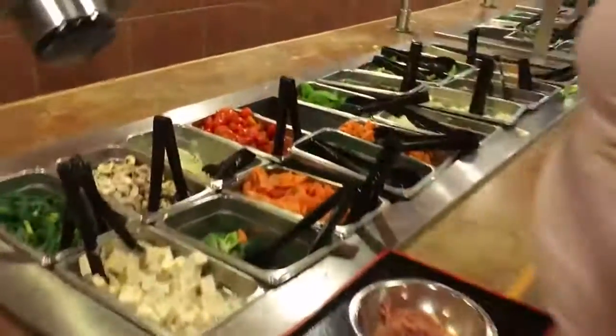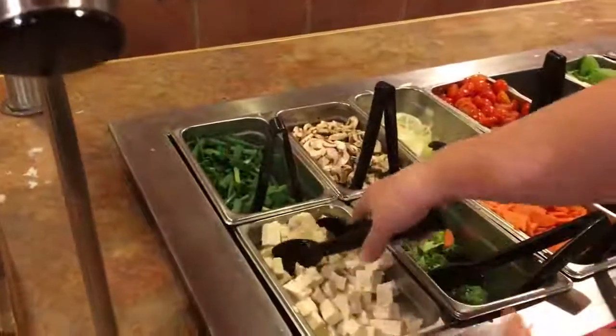And then you add the veggies, and then you add the vegetables. But I like a little tofu with mine.